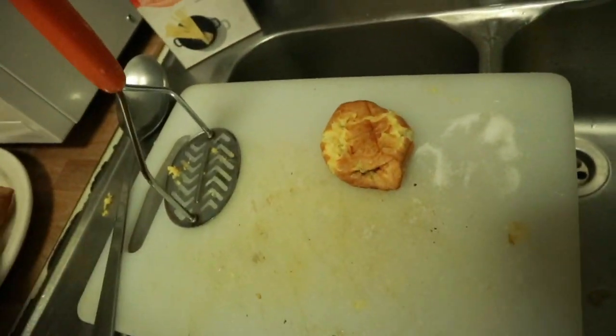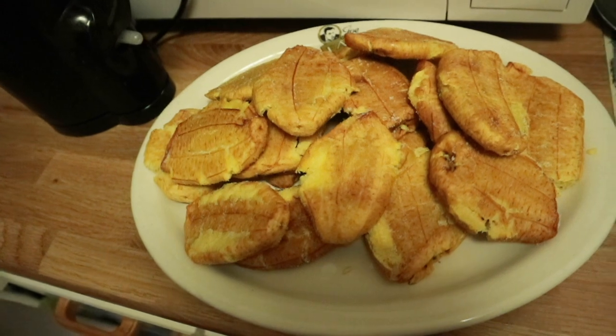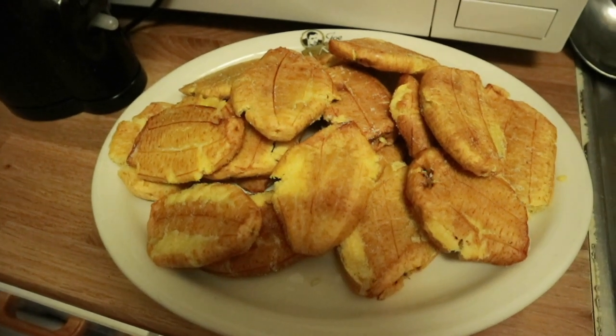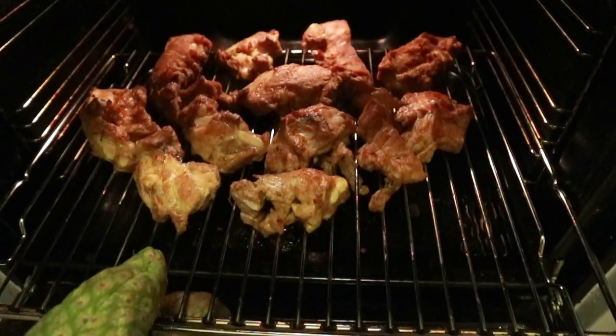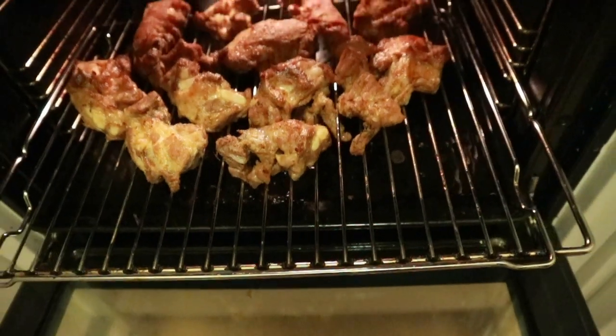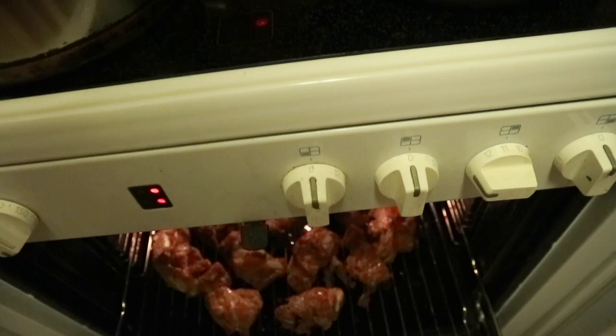I'm going to finish the first fry and keep them aside. You don't want to completely fry them yet because the meat is not ready. This is how your plantain will look halfway through, and that's all I'll be using for today. Now I'm going back to the oven to check the meat.